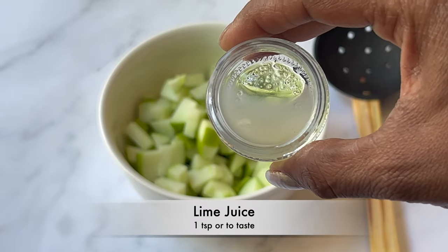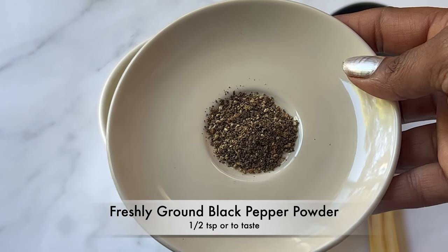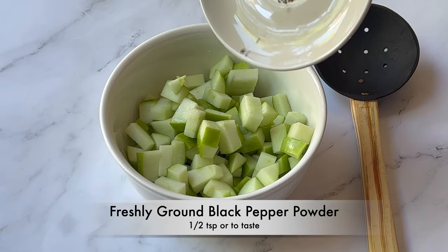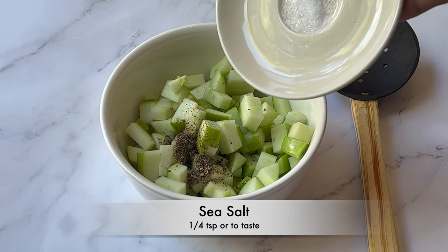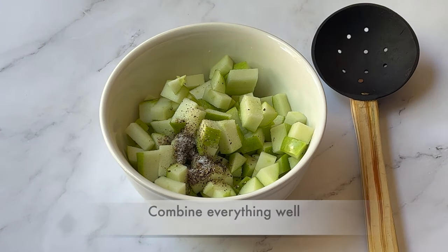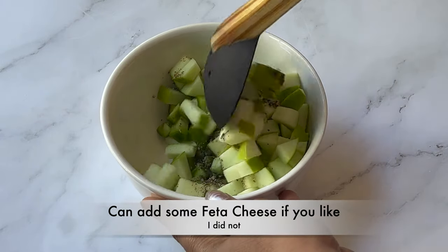Lime juice, one teaspoon or to taste. Freshly ground black pepper powder, half a teaspoon or to taste. Sea salt, one-fourth teaspoon or to taste. Combine everything well, and add some feta cheese if you like — I did not add it.